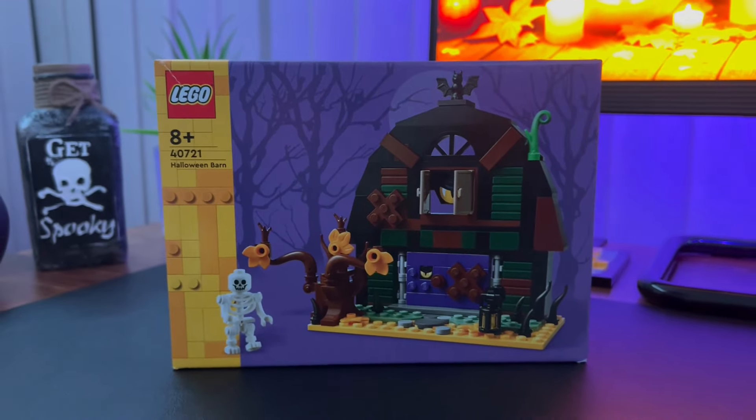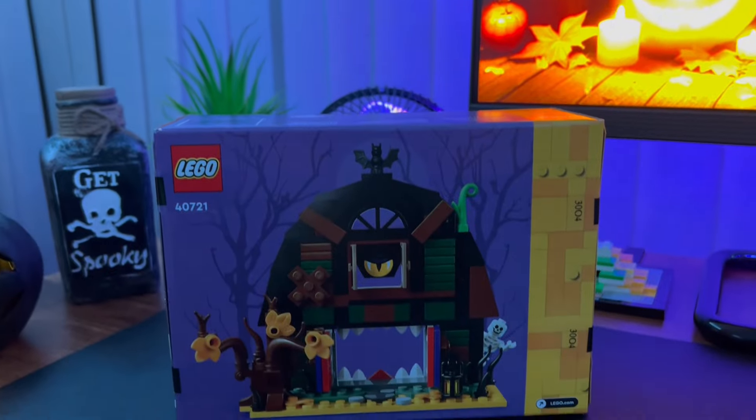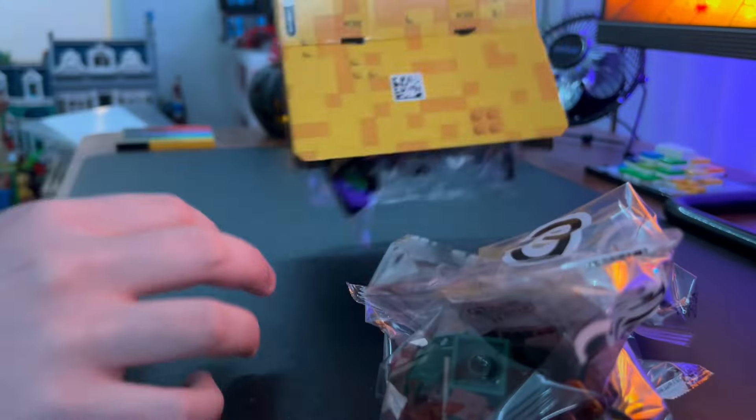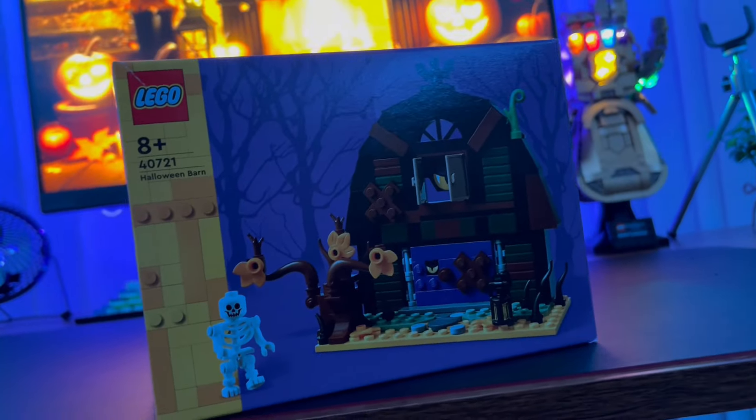On the box we have the set itself with a nice little purple foresty background. On the back of the box we can see a completely different side of the set when it's also opened up. Upon opening this box, I was pretty surprised to find five numbered bags, which was kind of crazy to me considering how small this set is.